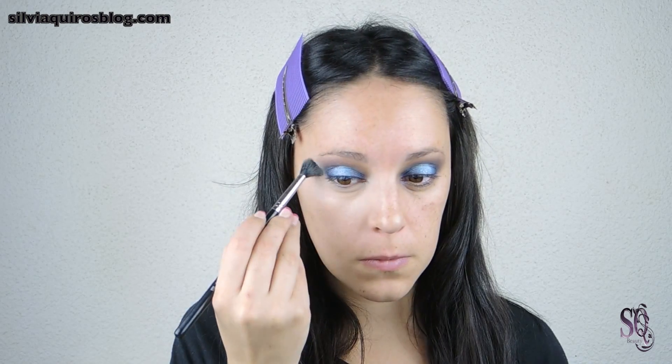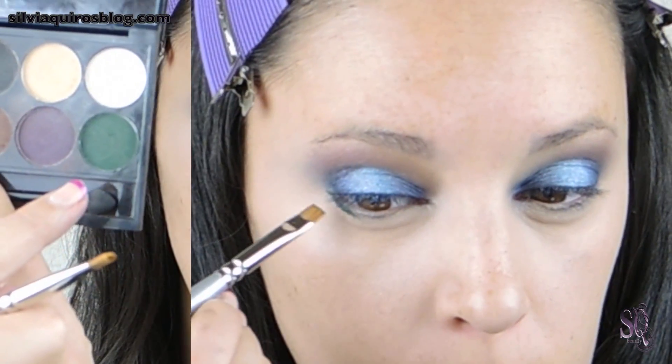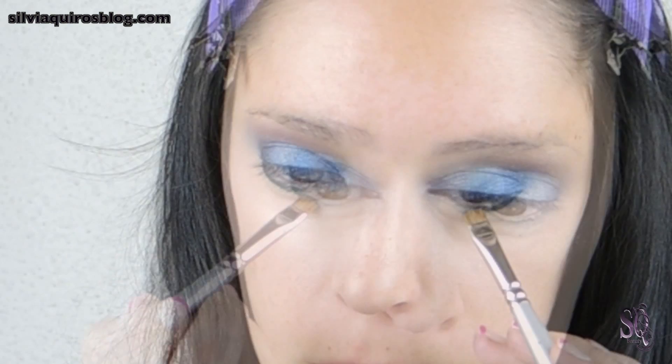I'm gonna clean up the bottom part of my eye by using concealer. Then, going back to the bottom lash line, I'm gonna apply a forest green on most of the line, and on the inner corner area I'm gonna apply a lighter green and blend them together.